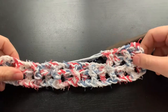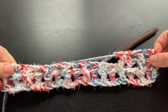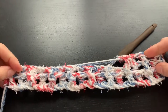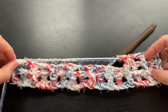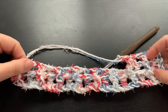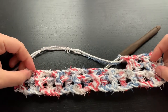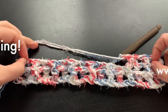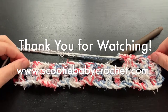And there you have it — you have started to successfully create a farmhouse dishcloth using cotton yarn and scrubby yarn for extra scrubbing power. I recommend going for a total of 12 rows, but you can do more if you'd like. Thank you for watching, don't forget to like my video, and please check out my blog at www.ScootieBabyCrochet.com. See you next time.